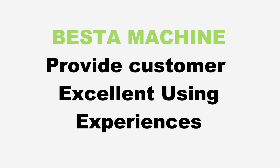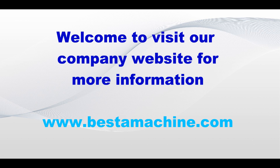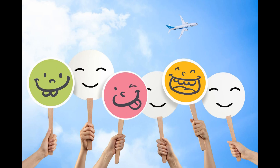We wish to give you the best experience and the best quality with this machine. Welcome to visit our company website for more information. Welcome to contact us by email or by WhatsApp. Thank you for watching.